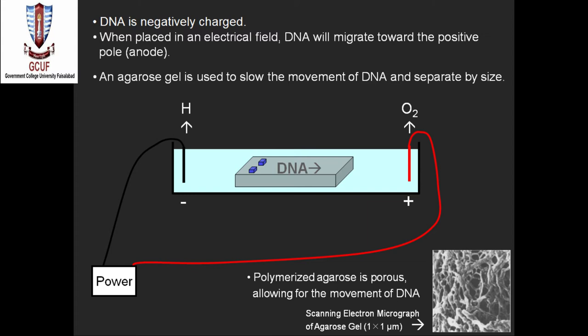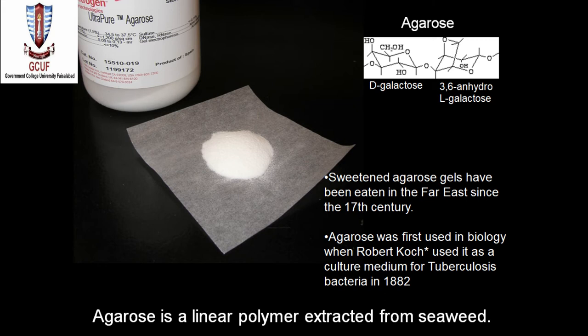Before we make the gel, we should know what agarose is. Agarose is a carbohydrate and a linear polymer extracted from seaweeds. Its unit is a dimer made up of D-galactose and 3,6-anhydro-L-galactose. Sweetened agarose gel has been eaten in the Far East since the 17th century. Agarose gel was first used in biology when Robert Koch used it as a culture medium for tuberculosis bacteria in 1882.